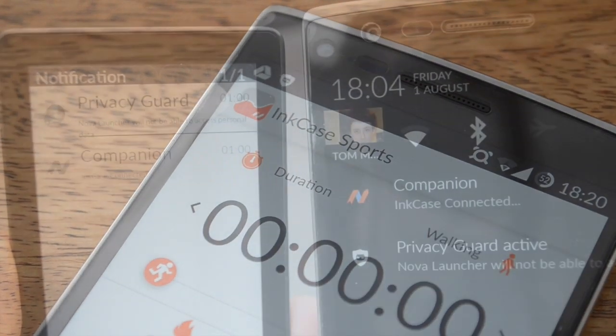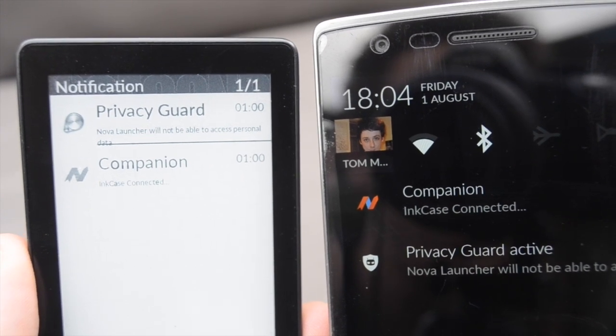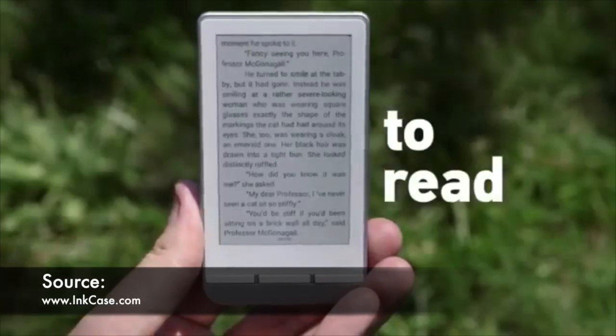When your InkCase is synced with your phone, your notification tray will be mirrored onto the e-ink display. This is handy if you want to see why your phone is buzzing, but it's just out of reach. As shown in the Kickstarter video, this is also a useful feature for cyclists that can't check their phones on the go.